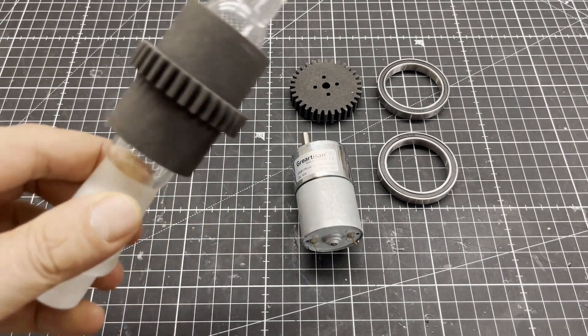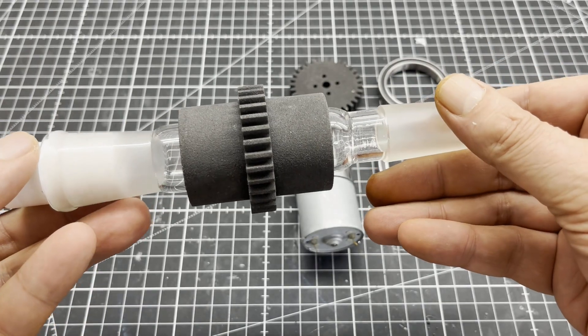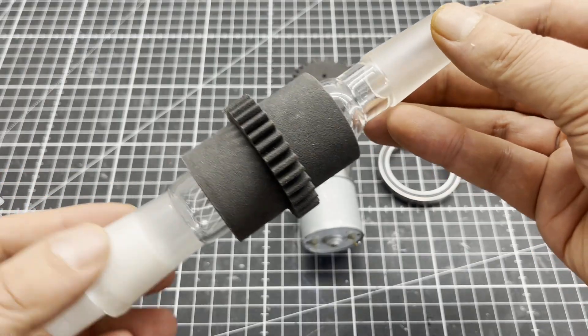The project started with two 3D printed parts, a 24-40 ground glass joint adapter, a 12 volt geared motor and two ball bearings.